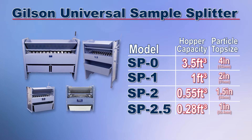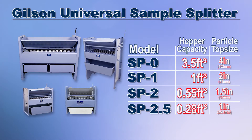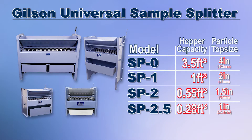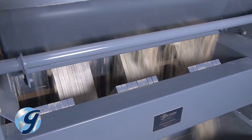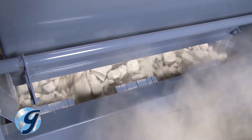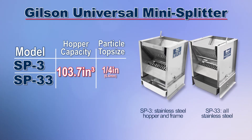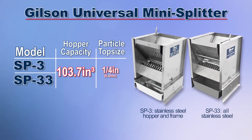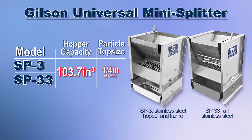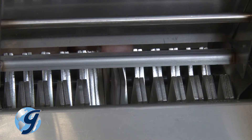For coarse aggregate, Gilson's universal sample splitters are riffle type splitters that feature Gilson's proprietary lever release hopper and adjustable width shoot design, allowing for quick and accurate splitting of bulk samples into testing size specimens. For fine aggregate, Gilson's universal mini splitters are smaller versions of the universal sample splitters that also include a gated hopper and adjustable shoot bars.